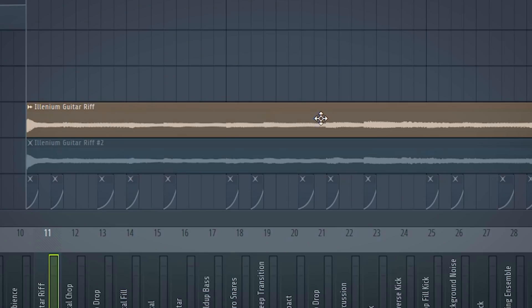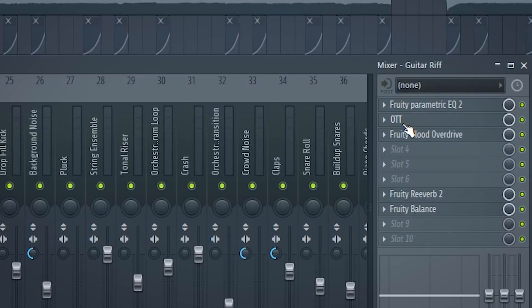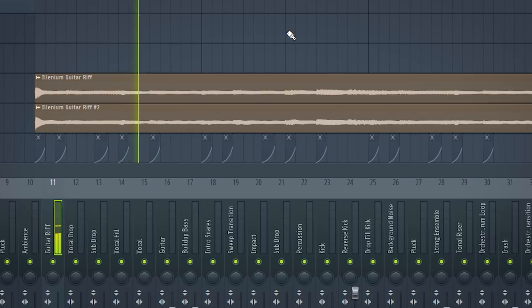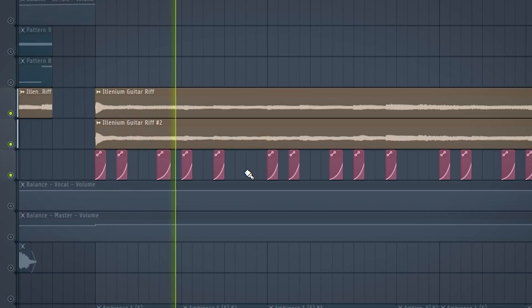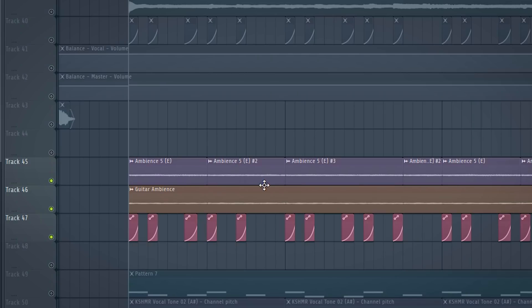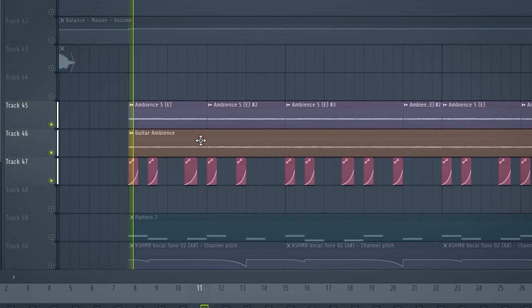Then I played the signature Elenium guitar riff and processed it a bit with the OTT, overdrive, and reverb. I almost forgot to show you the side chain. Then I added some guitar ambient sounds from my future bass sample pack.